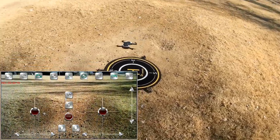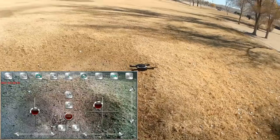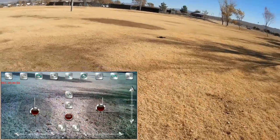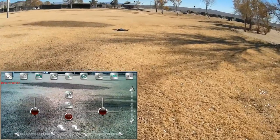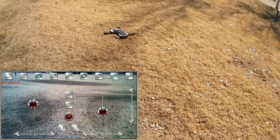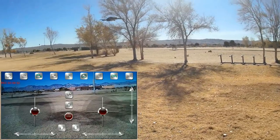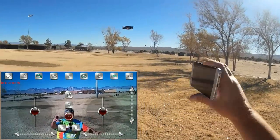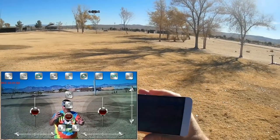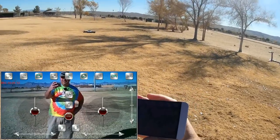Let's see how well it holds its position. It's actually holding nicely — I do have some wind here. Let's go a bit higher, out into the sun. Let go of the sticks — let's see if it stops itself. Look at that position hold on this thing! That is very nice. Let's rotate — going up higher. When you rotate it moves a bit but then it stabilizes itself. I'm not doing anything, folks — it is holding its position by itself.